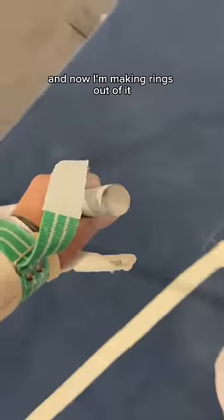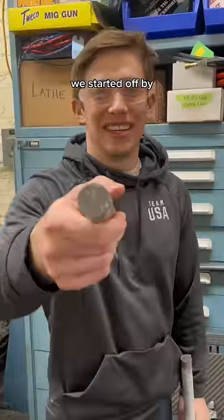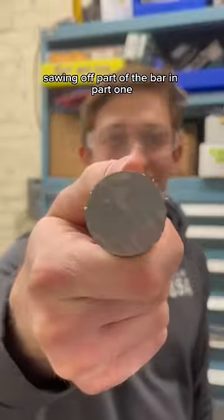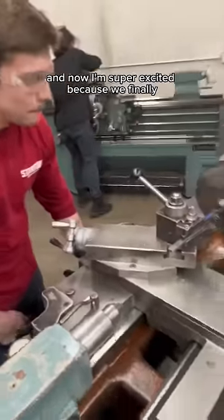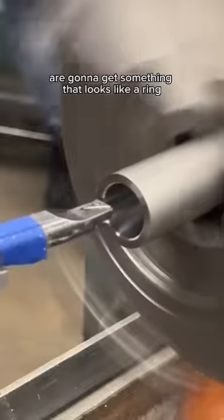As you guys know, I broke the high bar and now I'm making rings out of it. We started off by sawing off part of the bar in part one. Then in part two, we drilled out part of the center. And now I'm super excited because we finally are going to get something that looks like a ring.